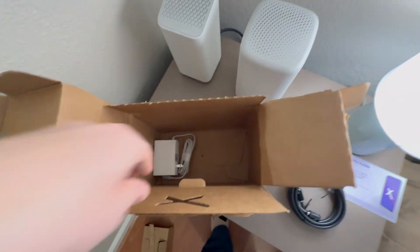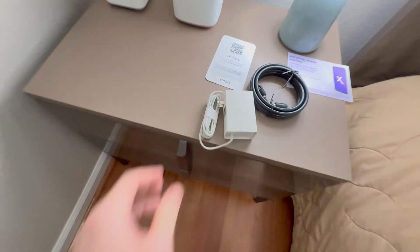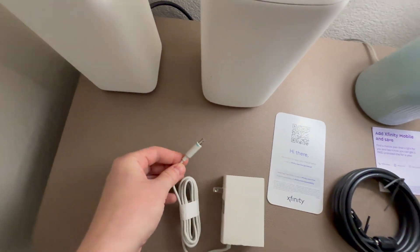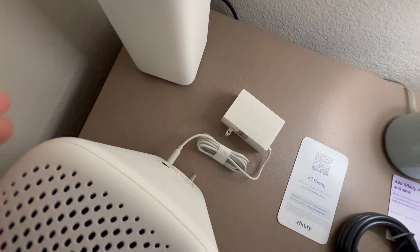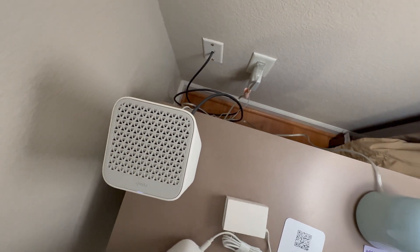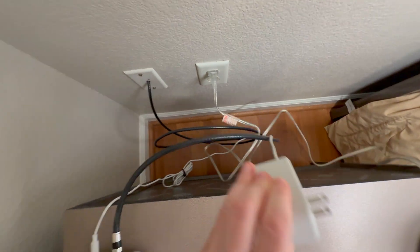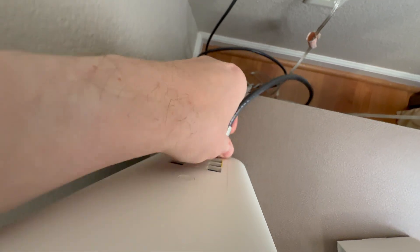Sorry about the unboxing noise. The difference for the XB8 — same regular power adapter, no USB-C. We're going to go ahead and connect it. I'm going to move things a bit and disconnect my old one, the XB7 — unplugging the cords and unscrewing it from the coax port.